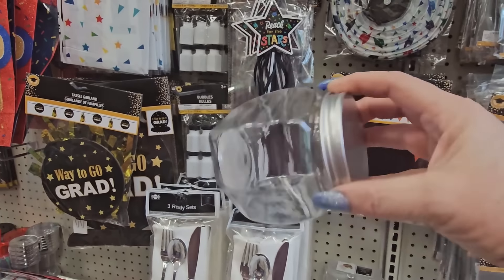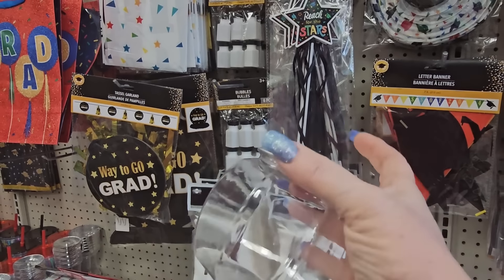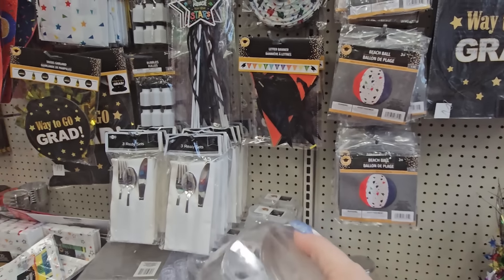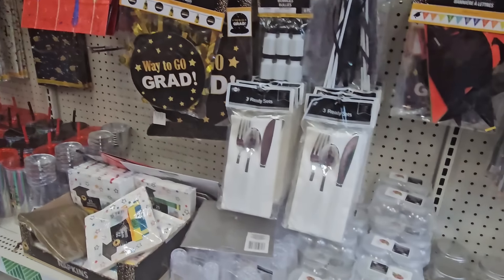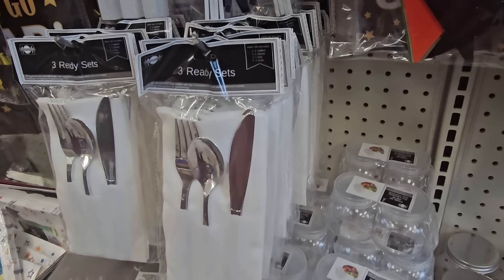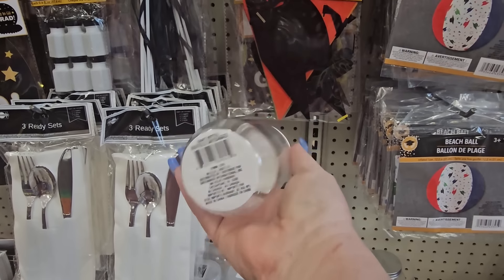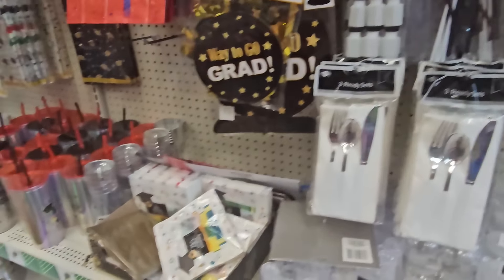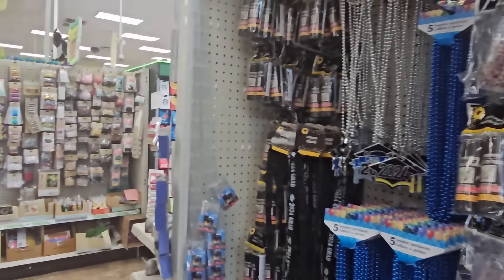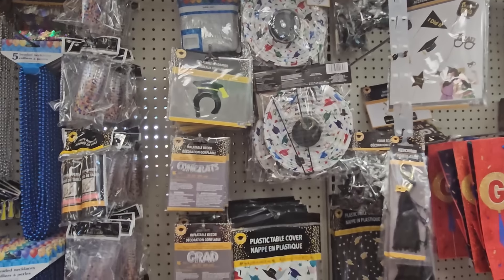Look at this interesting little jar with a screw top — it's plastic so you won't break it. There's also a cylindrical mason jar shape. These are a dollar 25 a piece. Sometimes you find things you're not really looking for, like in the grad stuff — so it's worth looking through.